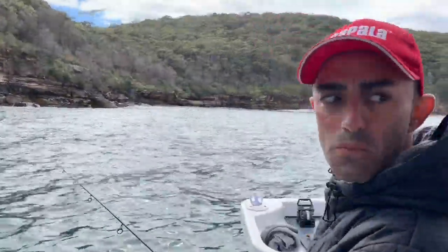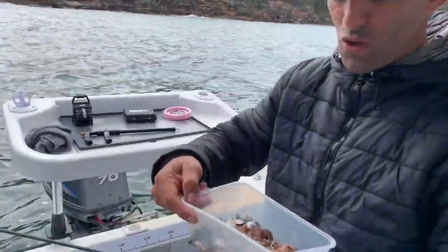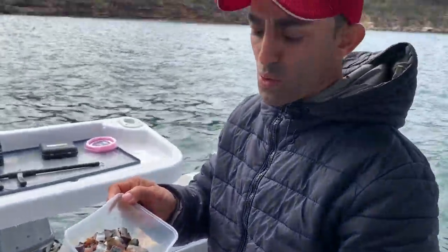What are we doing out here? Chasing bait, baby. We've come out with a bit of pre-organized, chopped up pilchards from home — just small, probably quarter inch pieces.